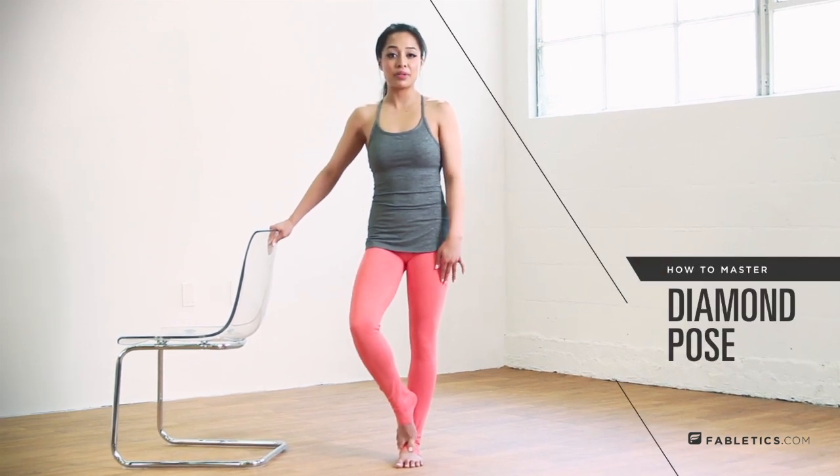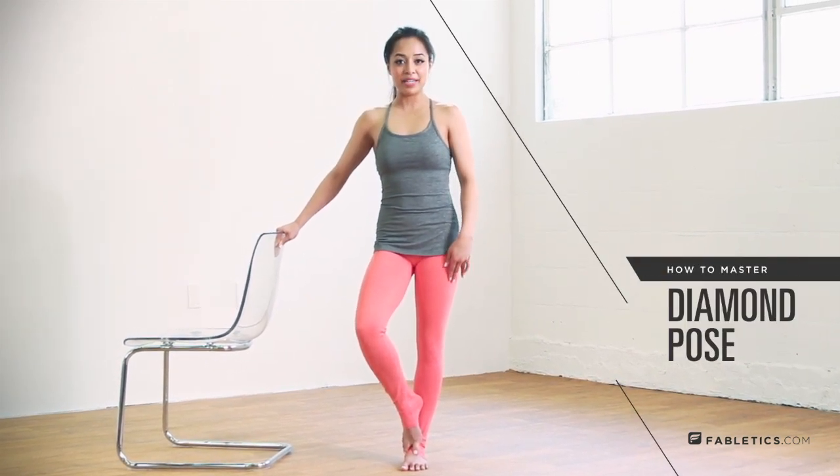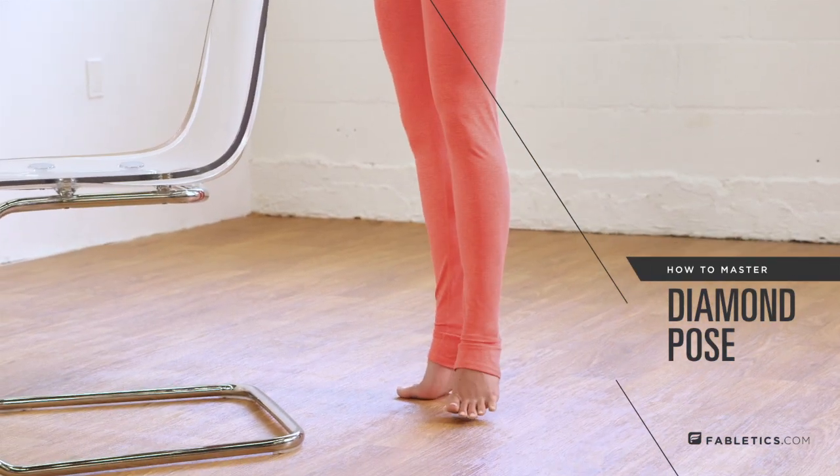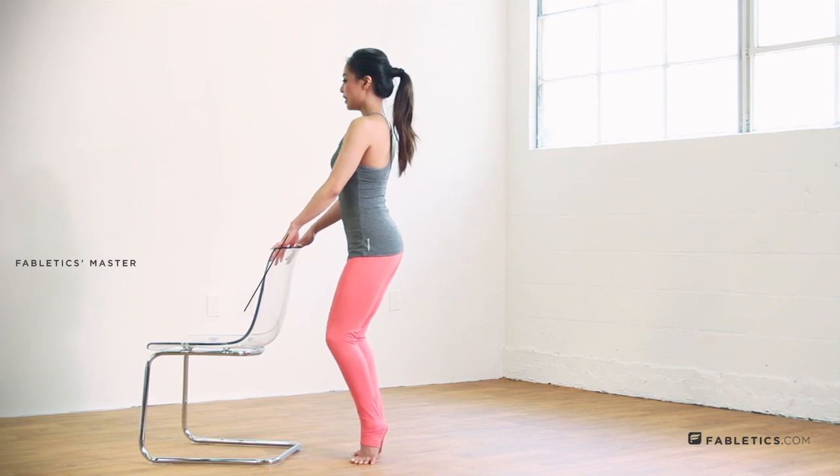It's really important to have proper spine alignment when you're in the diamond. Go ahead and face the chair, feet are in first position, rise high onto your toes, bring your heels together, and bend those knees.